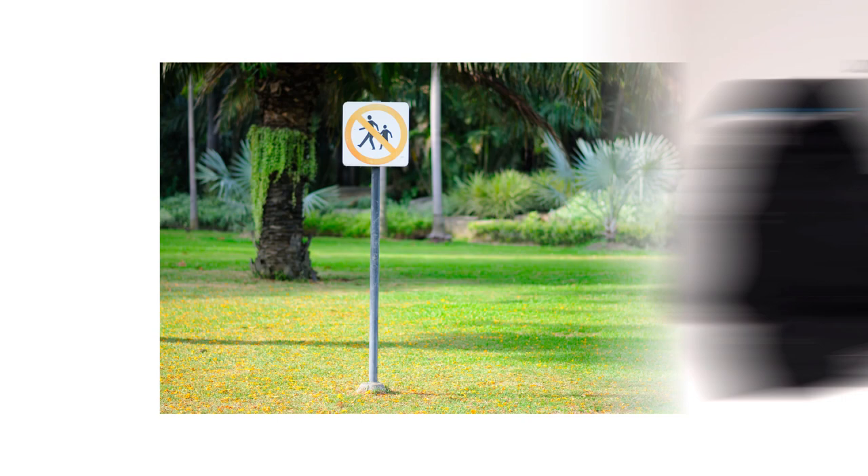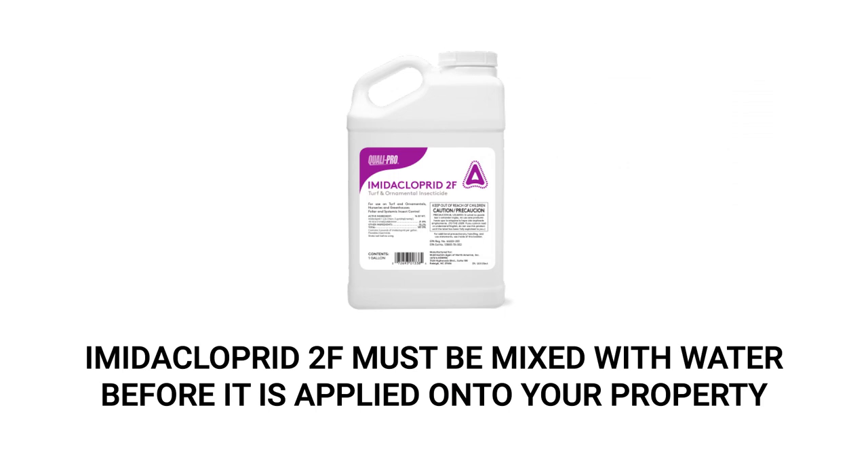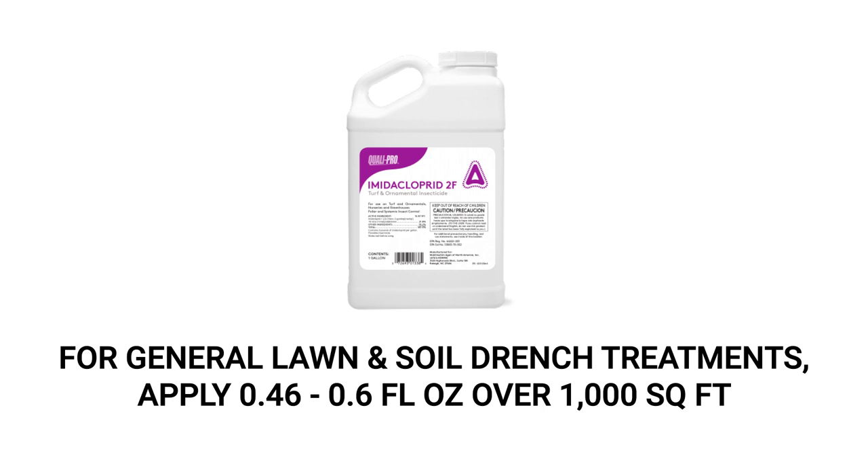Amidocloprid 2F is a flowable insecticide that needs to be mixed with water before it's applied. For general lawn or soil drench treatments, you'll apply the product at a rate of 0.46 to 0.6 fluid ounces over 1,000 square feet of treatment area. We recommend you use the 20-gallon hose-end sprayer since its high-volume output is perfect for applying product to the roots of plants.